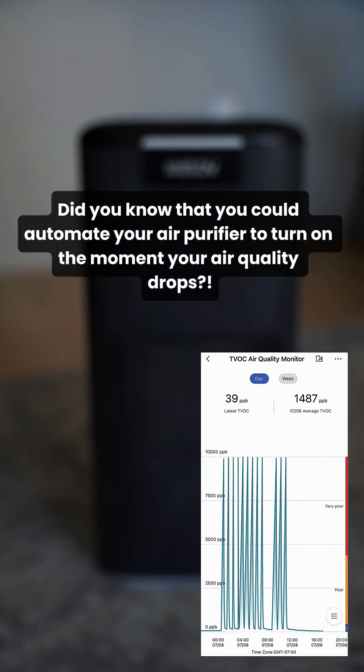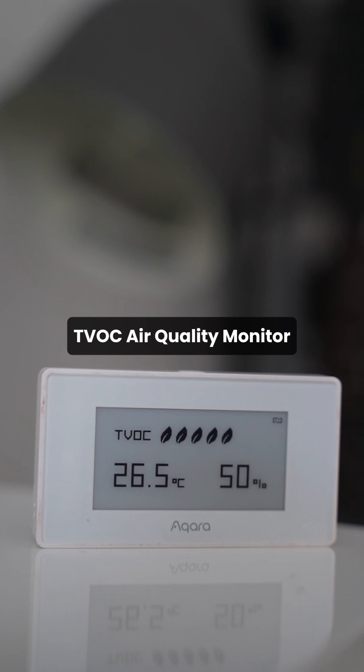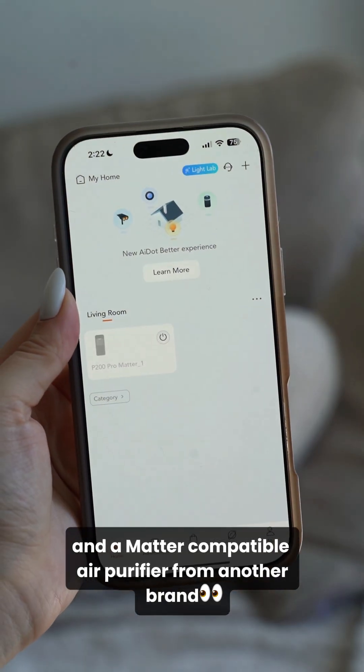Did you know that you could automate your air purifier to turn on the moment your air quality drops? We did that with the M3 Hub, the TVOC air quality monitor, and a Matter-compatible air purifier from another brand.